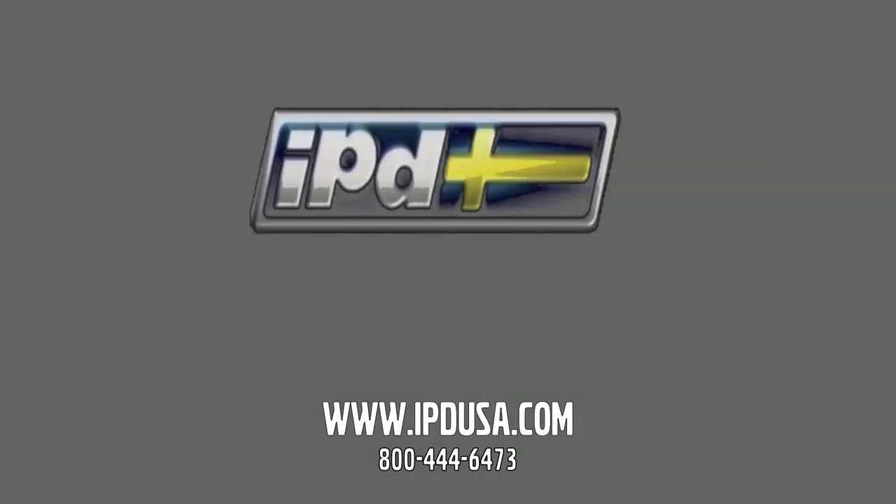As Chris mentioned, this is a nice easy upgrade — this is the kind of thing that we like to do at IPD. Something that increases the performance, is easy to install, and is going to let you enjoy your vehicle that much more. If you have any questions on this, check out our website — we've got an install video and all the information you want. Or give us a call; we have our customer service staff waiting. Thank you.